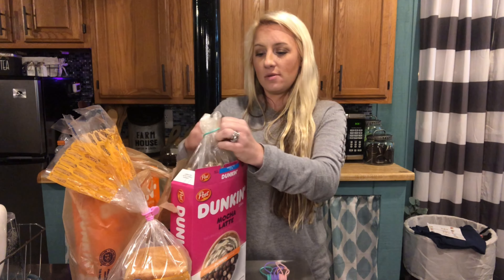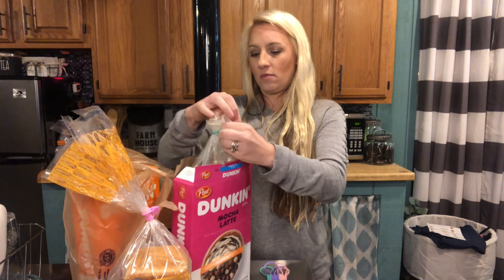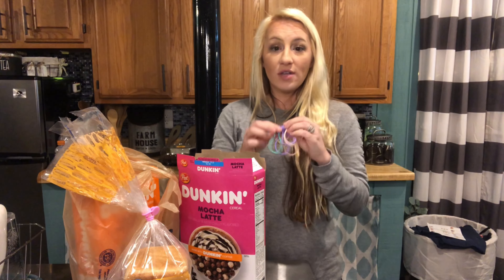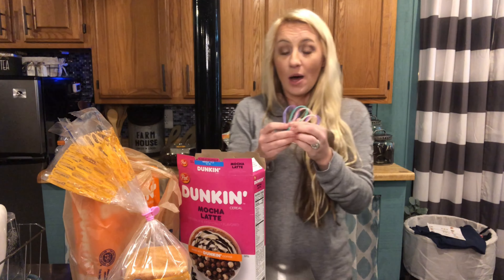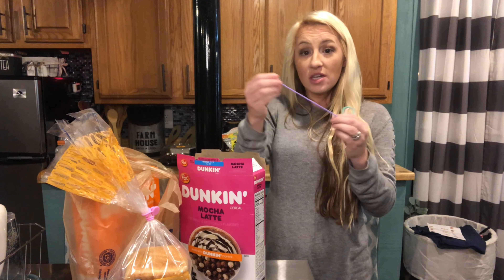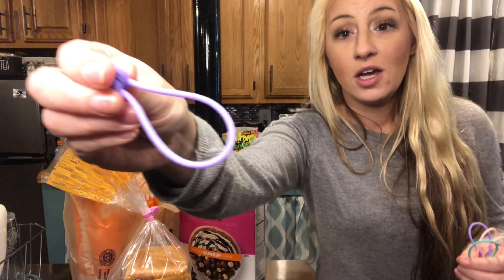I twist one around my cereal bag to keep it closed and prevent it from going stale. These are really great little organization items to keep your bags closed and your food fresh. The silicone is stretchy and you can wash them if they get dirty — really easy and usable items to have.